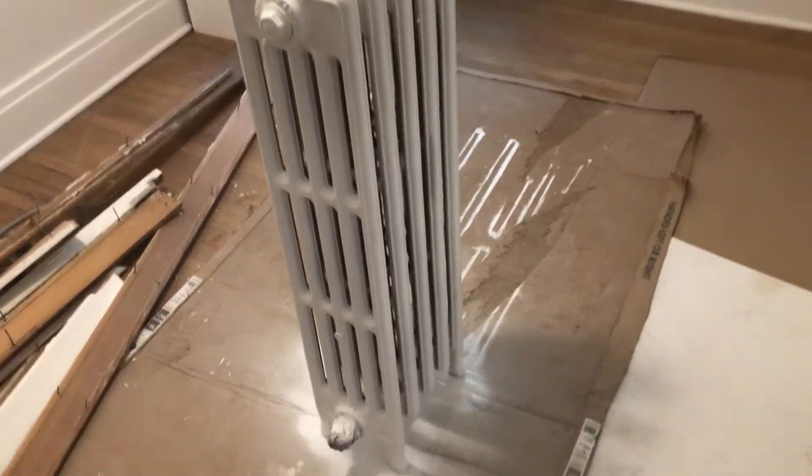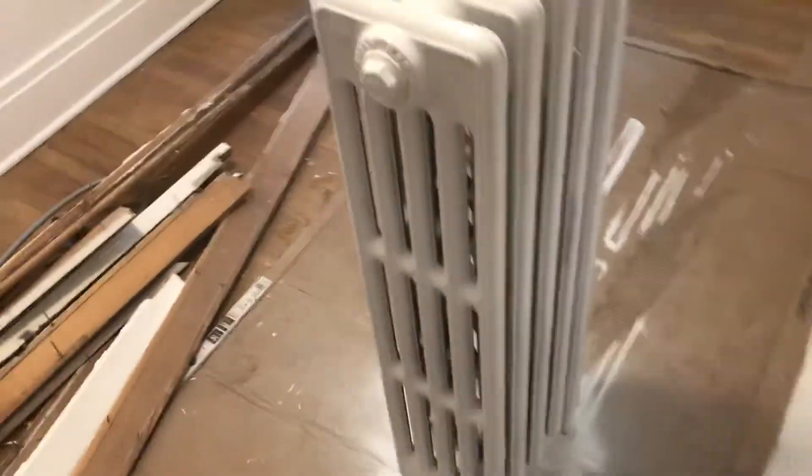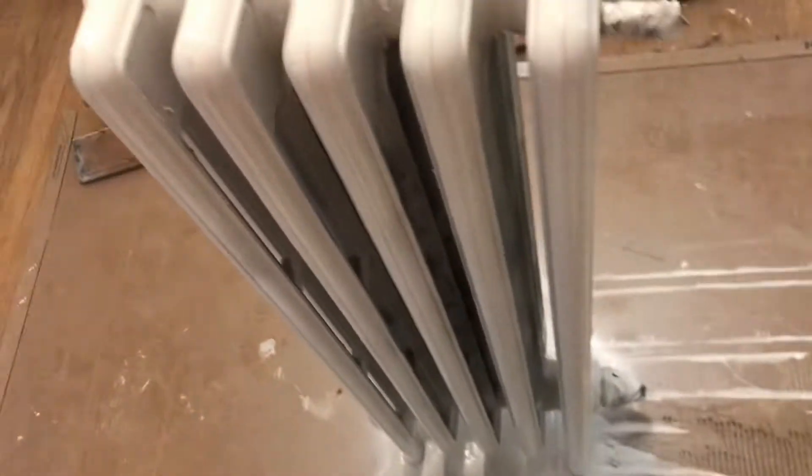Okay, YouTubers, before I call this a career of painting this one stinking radiator — this is a major suck job, cleaning and painting radiators. No ifs, ands, or buts about it.